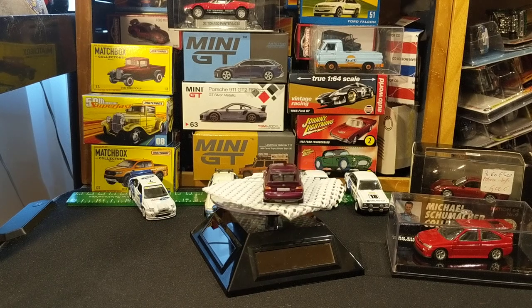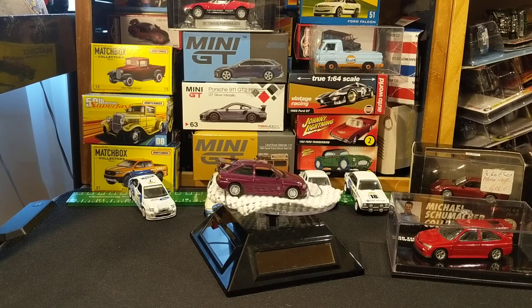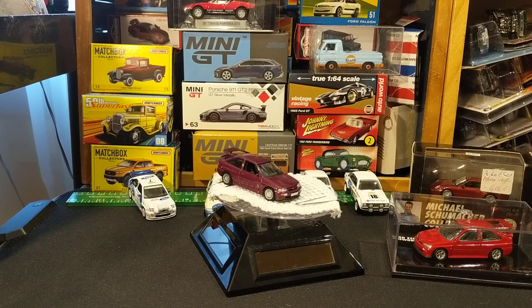Good afternoon, my friends. Here's a follow-up to the big gift box from Chasing Diecast Cars.